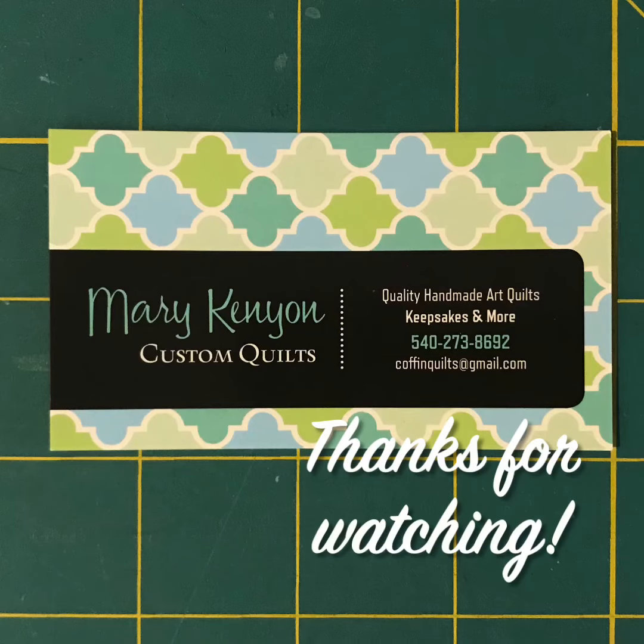So at this point cutting up t-shirts sounds like a really good option. Hopefully this helps and please let me know if you have any questions. Thank you.